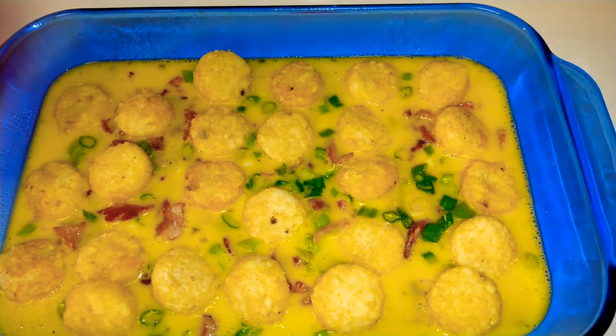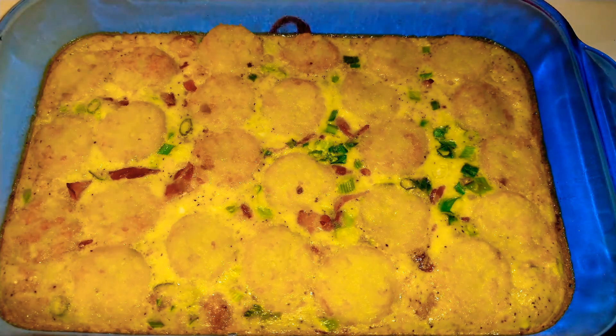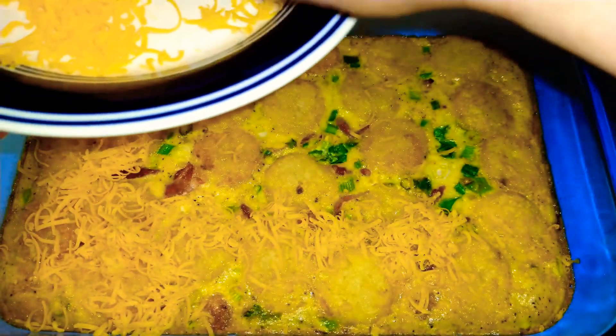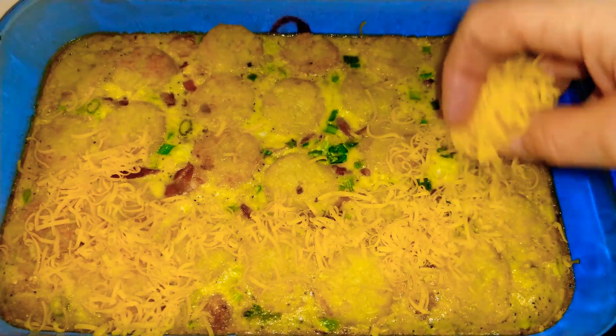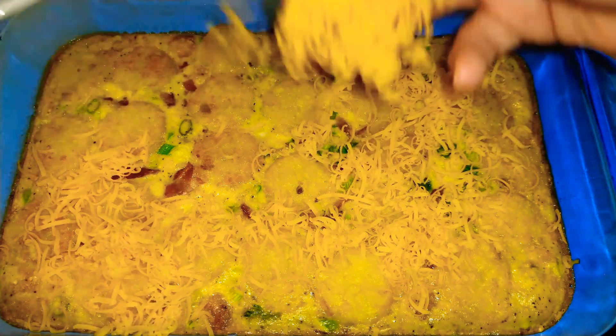The oven is preheated at 375 for about 30 to 35 minutes, or until the middle is set. Okay, you guys — I had it in there for approximately 30 minutes. We're going to go ahead now, and I used a microplane to shred this cheese. It's just a little bit of cheese, but that microplane sure can stretch your cheese a long way when you shred it yourself.